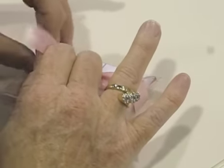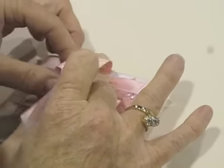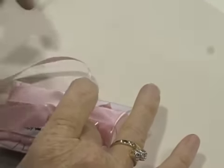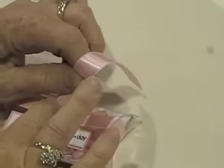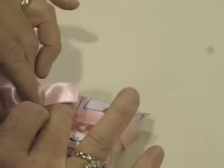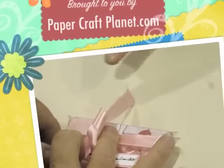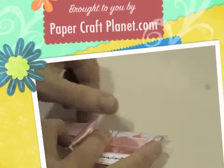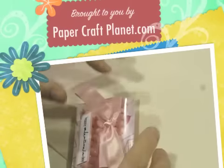I have some directions for you. So if you want to make these again, that would be great. I'm just going to tie it for you. Thank you. You're welcome.